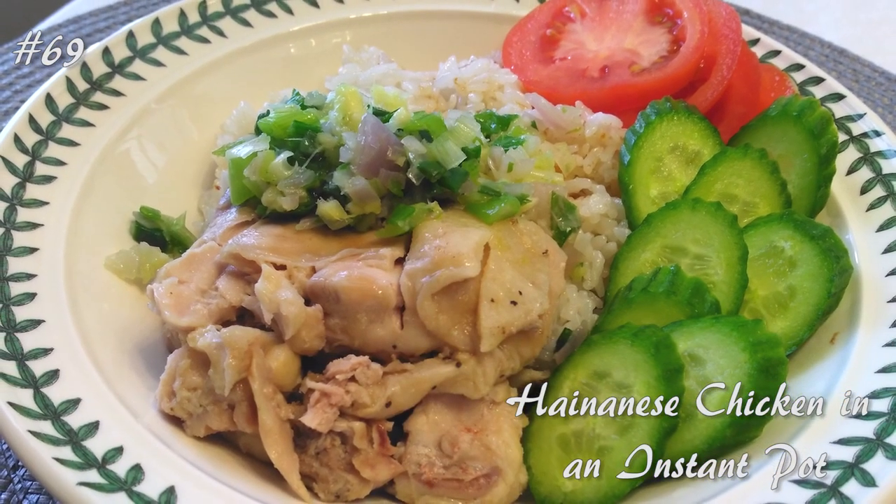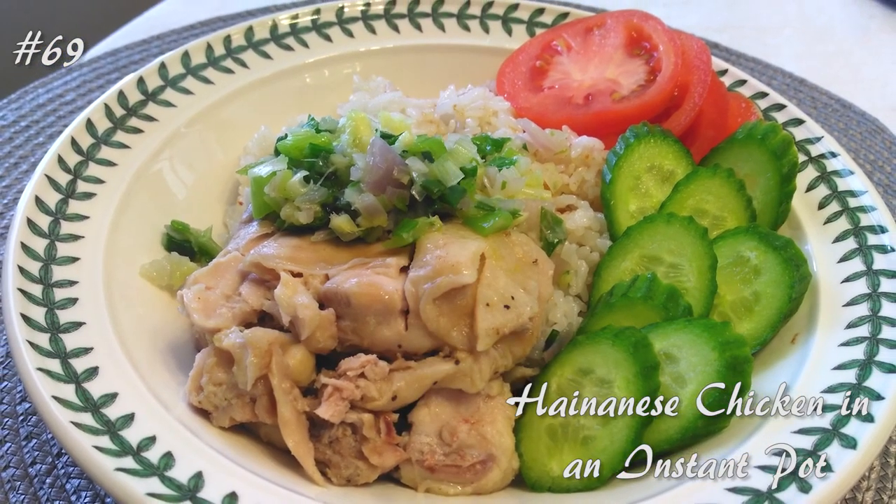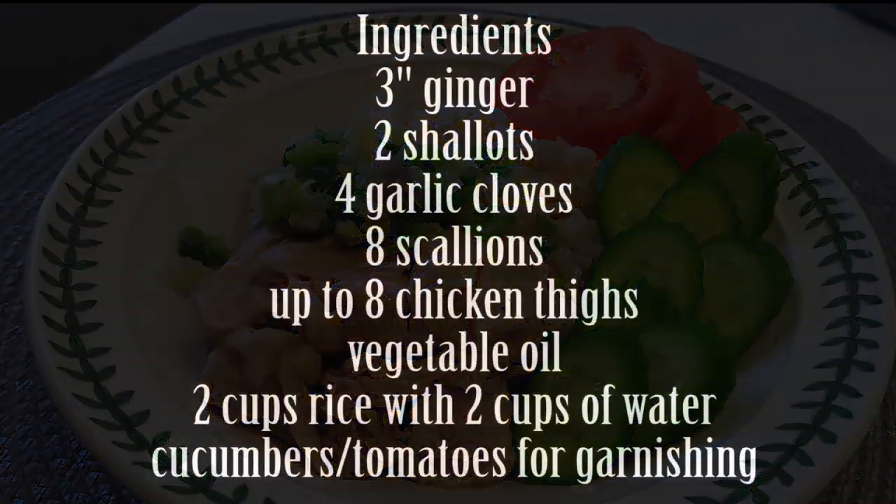Hi everyone! Welcome back to my channel. Today we're going to make the Hainanese chicken in an instant pot. If you guys want to know how to make this, hit that subscribe button and watch me cook.